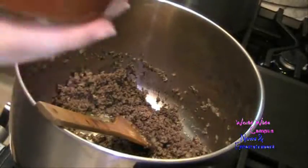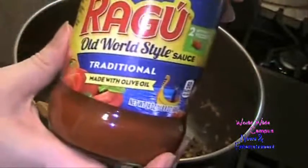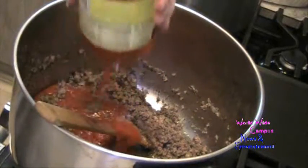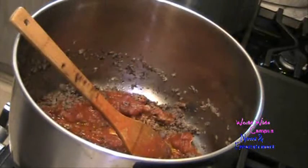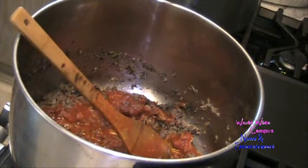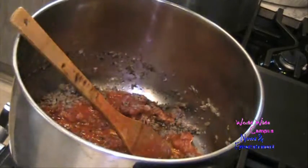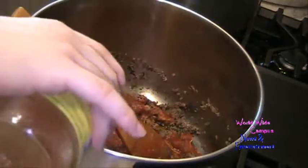I'm going to pour in a 24-ounce jar of Ragu Old World Style Traditional pasta sauce made with olive oil and put it into the pot. Don't forget to transfer to low heat after it was on high. To get the remaining pasta sauce out of the jar, I'm going to use a ladle of pasta water — just a little bit — and give that a little swirl so I don't waste any sauce. Put it back in.